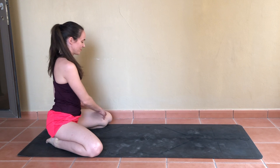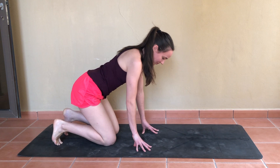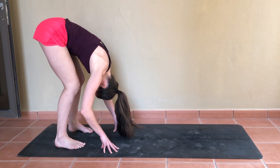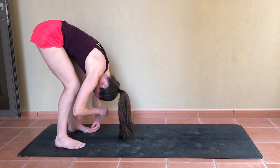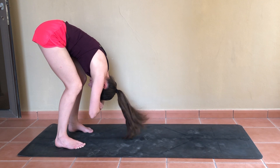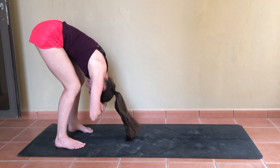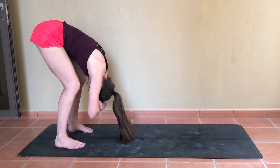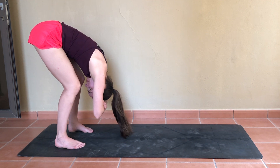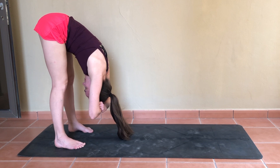Bringing the body back to center, pull the knees together, tuck the toes under, and we'll simply lift the hips up high for a standing forward fold. You're welcome to keep the knees as bent as you like as you take hold of opposite elbows and find a gentle swaying motion from side to side — letting go of the neck, the jaw, the shoulders, inviting any tension to be on its way.